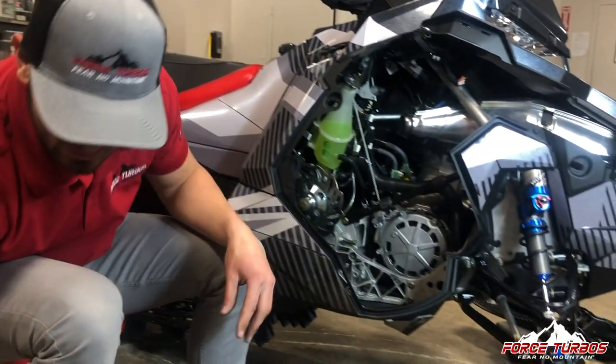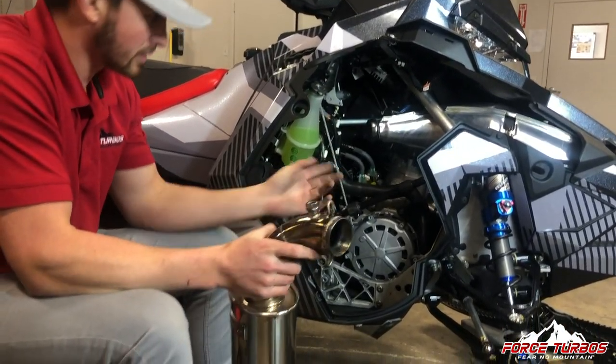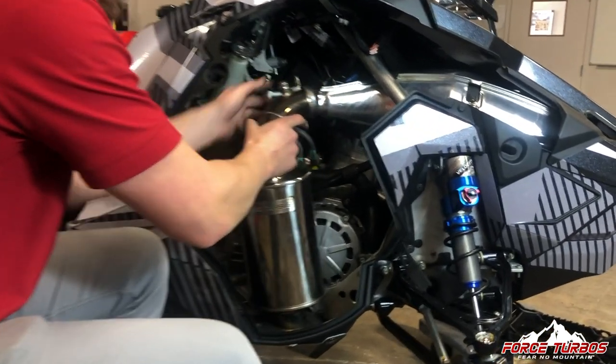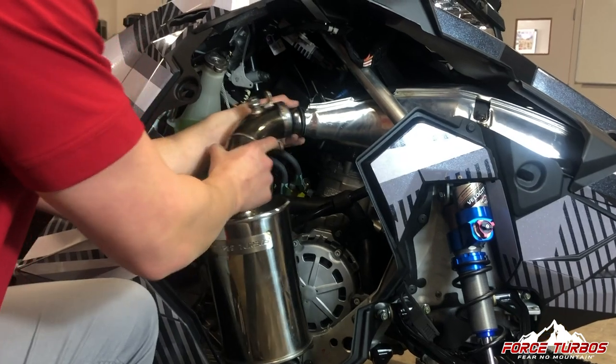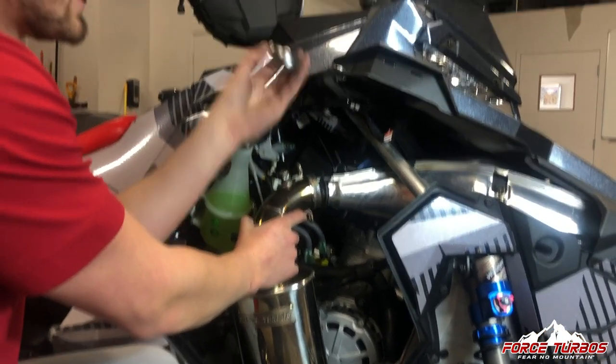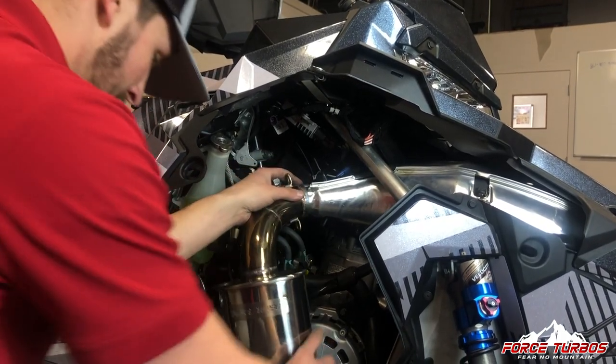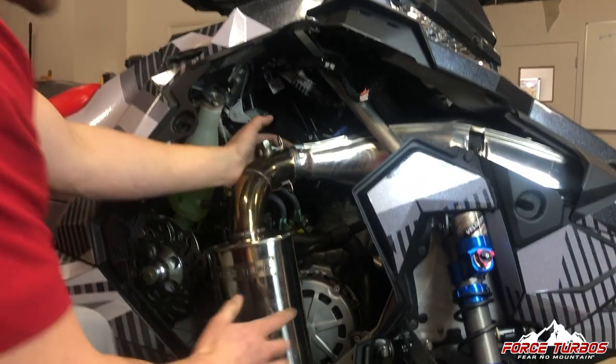Putting the new one on is pretty easy — just start like this with all our springs. Go ahead and throw this on, and be careful not to damage the exhaust gasket on it. You want those intact so you get a good exhaust seal. Fits in just like that.